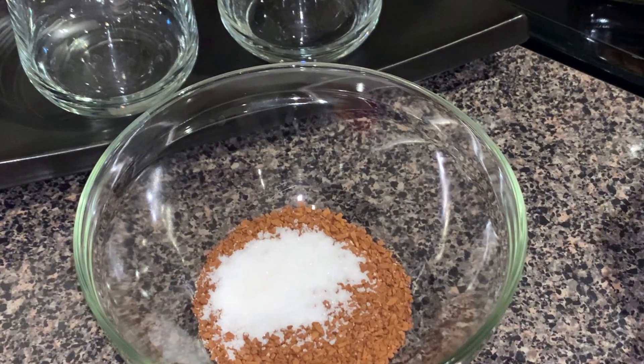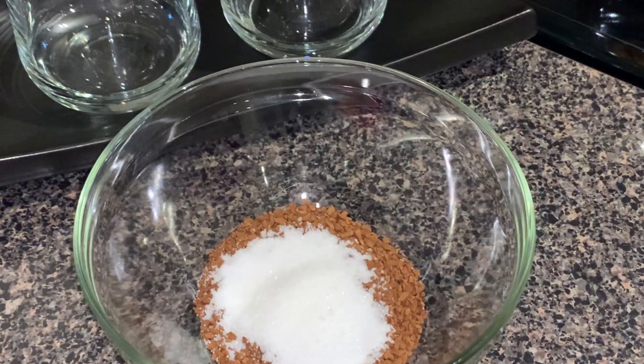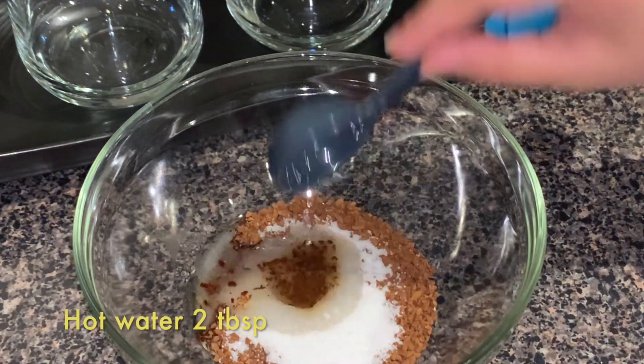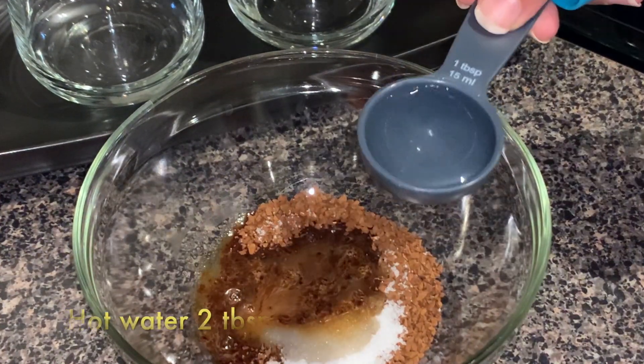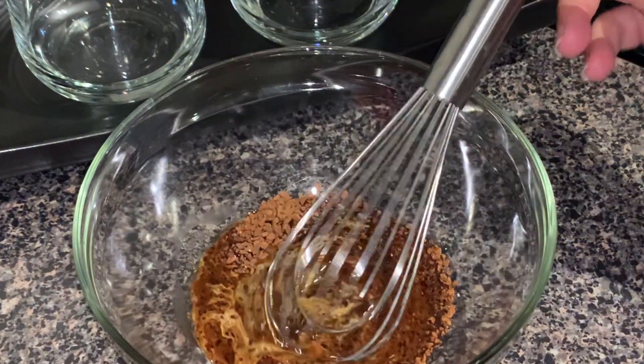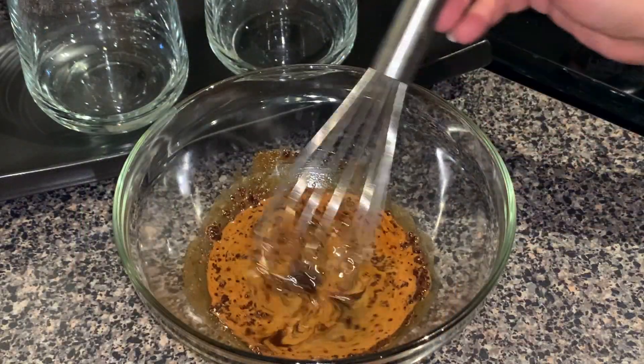I'm making it two ways: classic coffee and cold coffee. Let's see what we need. I took two tablespoons of instant coffee, two tablespoons of sugar, and two tablespoons of hot water. Make sure you're using hot water, not cold.